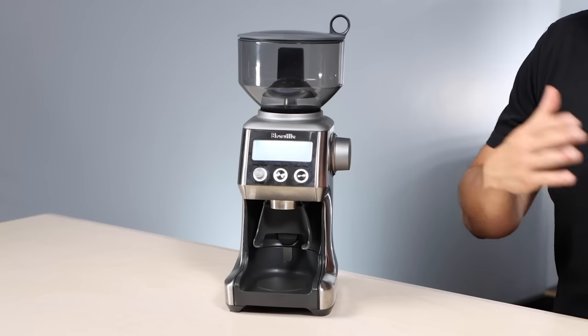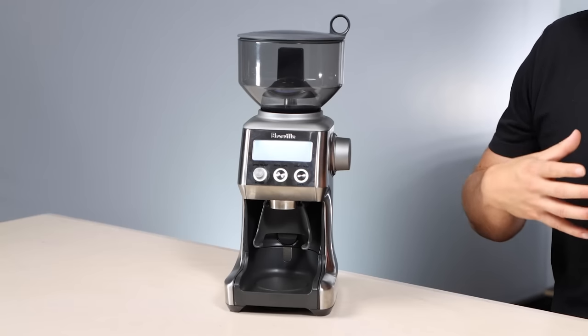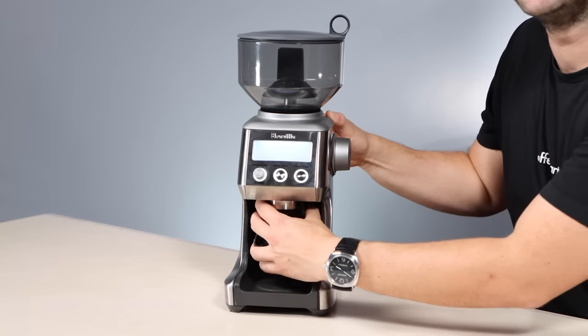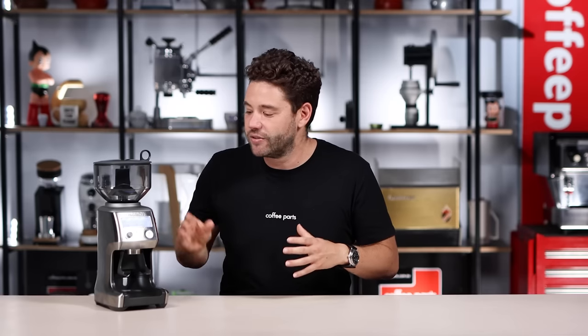Where the Breville really varies from the Baratza and the Varia is its LCD screen and timer. This makes it easy to dial in grind-on-demand based on time — a time for a single shot and a time for a double shot — and to adjust the fineness or coarseness and have a visual indication of where you're at. When it comes to portafilter support, very similar to the Baratza, it handles both 54mm and 58mm portafilters using a cradle that is easily removable and replaceable. The coffee out of this grinder — both espresso and filter — is clean and sweet, but the real focus is on ease of use: easy to dial in, easy to program, just a no-fuss grinder.